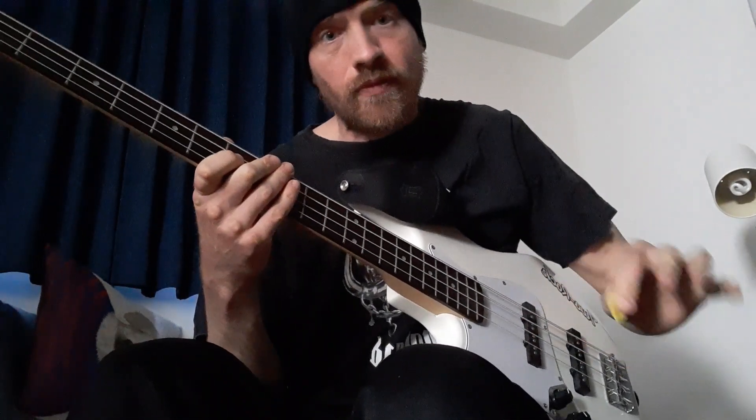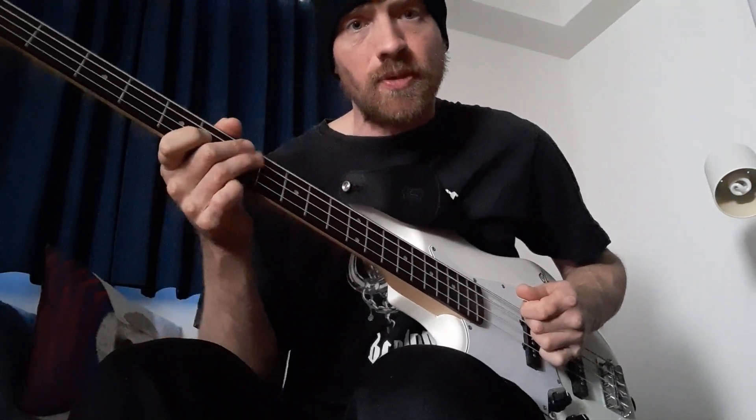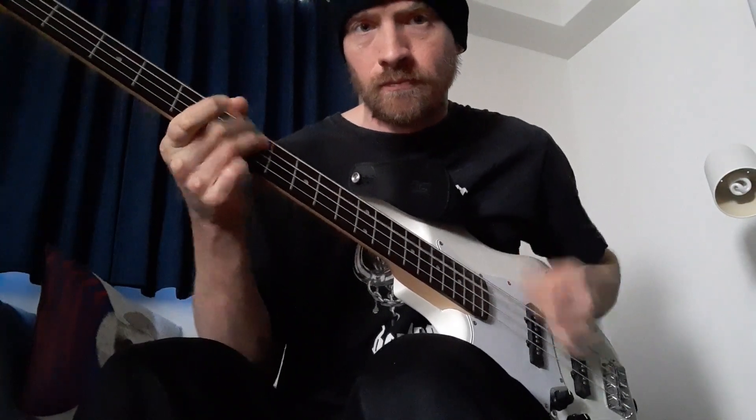He liked E a lot for intro riffs. The obvious one is Ace of Spades. For so many songs he just changed the rhythm of his strumming hand — and obviously he was a pick user. If you just slow it down, you've got Stone Dead Forever from the Bomber album, Nothing Up My Sleeve from the Orgasmatron album, Steady A Face, etc. Exactly the same notes, just a different style.